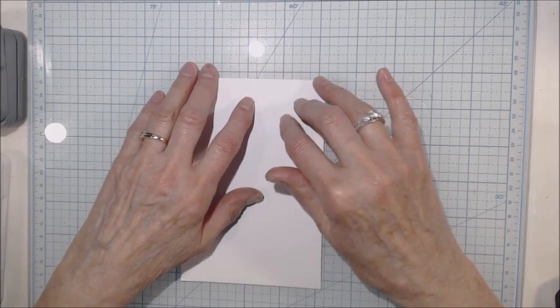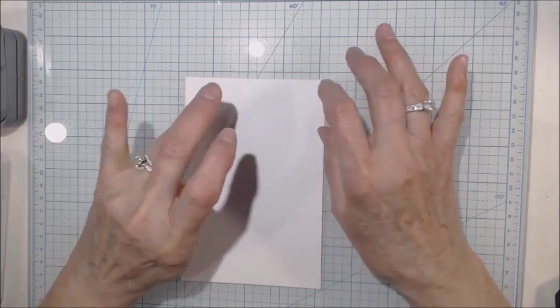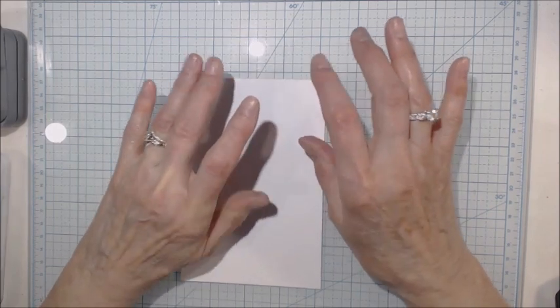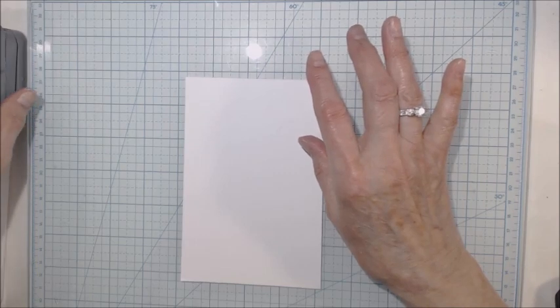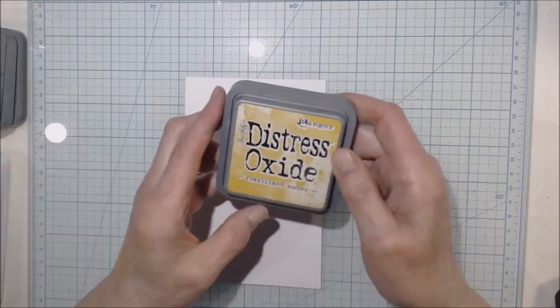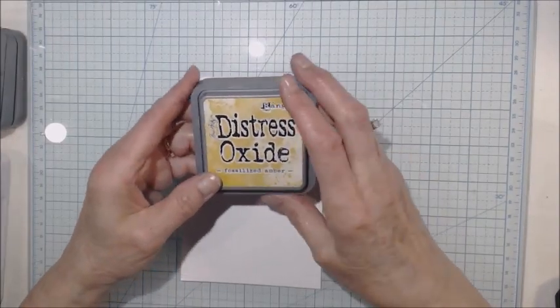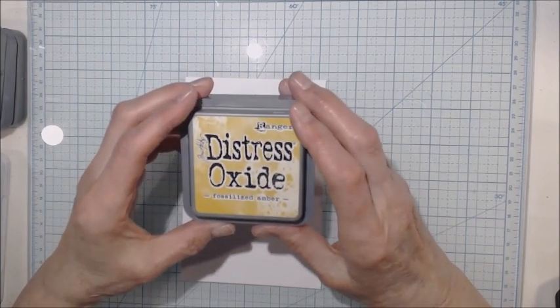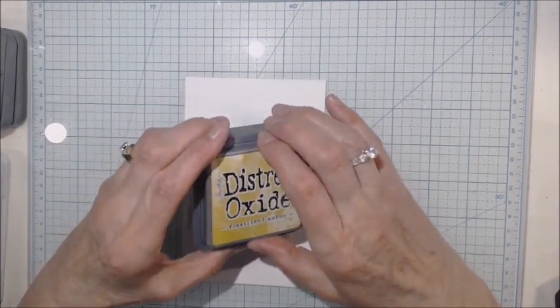There are different ways of doing Northern Lights and everyone has their own colors that they choose. For me, I have chosen four specific colors. First of all, I'm using Distress Oxide Inks by Ranger — this one is Fossilized Amber — so the first thing I'm going to do is go ahead and show you what I'm doing with this one.